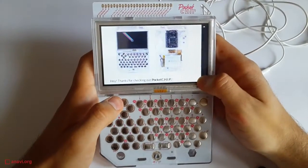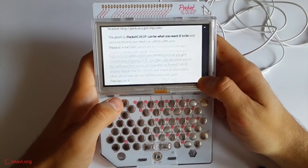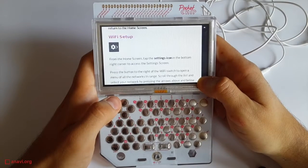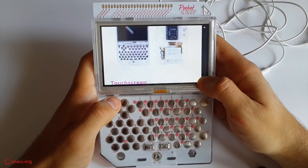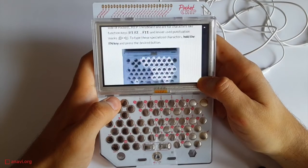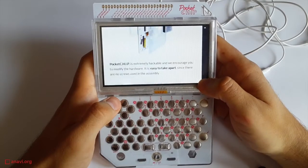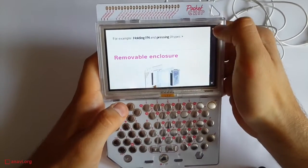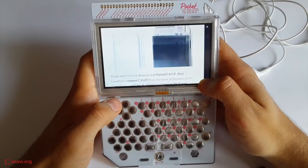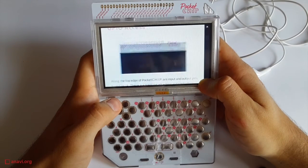In my opinion, Pocket Chip is a toy for grown-ups. The design is impressive for geeks like me, but the user experience is not good. I don't expect that kids will like it because the games look awful compared to the modern games they play on their tablets. At the same time, I expect that a lot of developers will have some fun and will share new games for Pocket Chip — and actually, this is already happening.